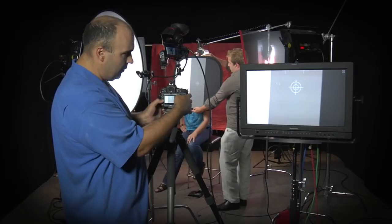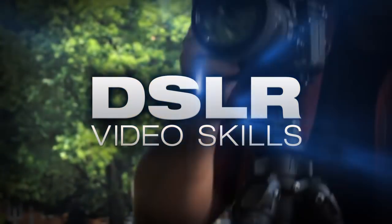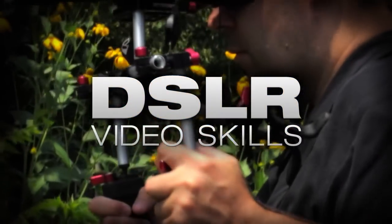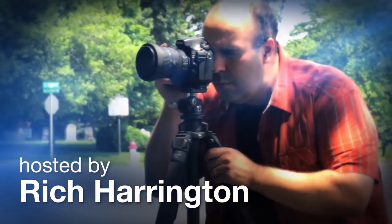This week, you'll learn how to manually calibrate your DSLR camera for proper white balance. AdoramaTV presents DSLR Video Skills, where you'll learn all about photography and videography. Here's your host, Rich Harrington.